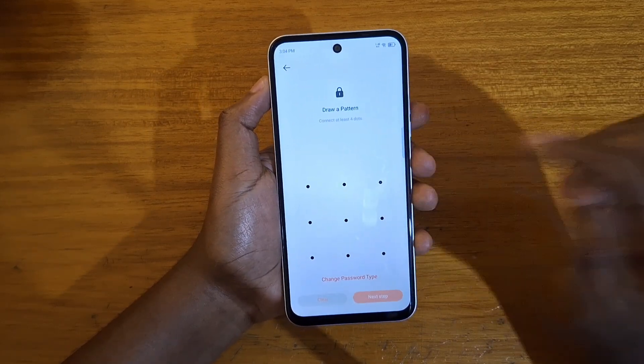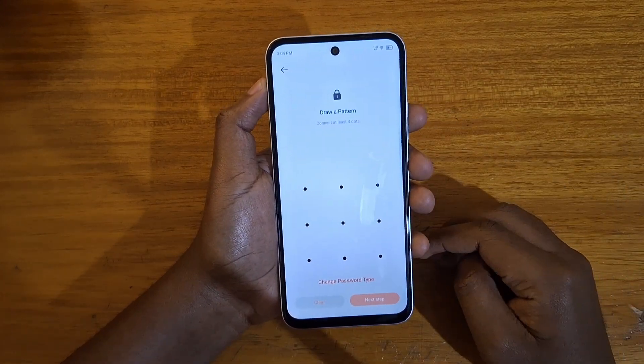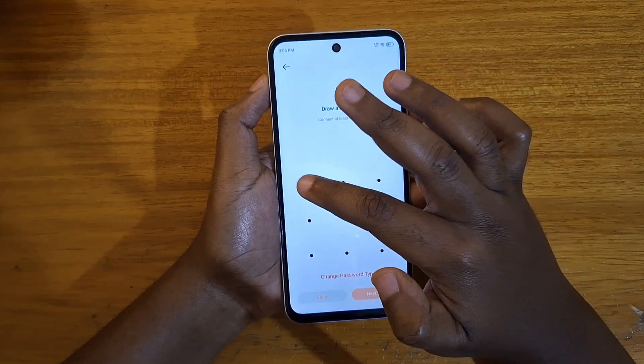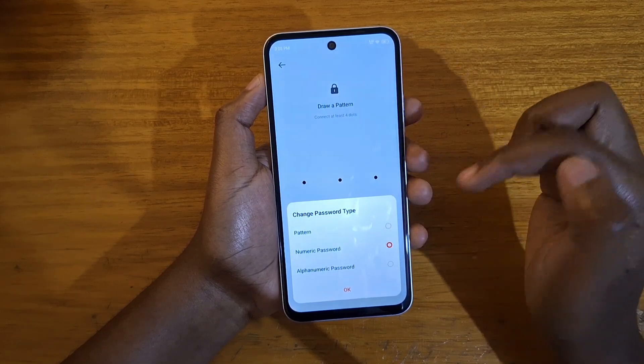Once you click on App Lock, it's going to prompt you to put in a new password, pattern, or whatever — so it depends on what you prefer to use. In this case I might use the pattern, though I rarely use it; I usually prefer a PIN. But you can change it right here — you can select whichever you want: numeric password or pattern.